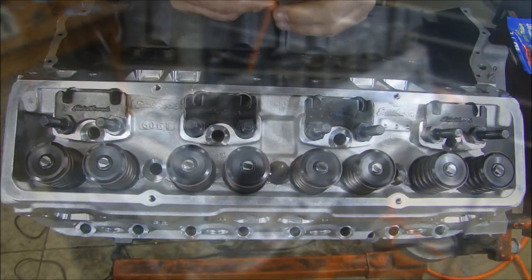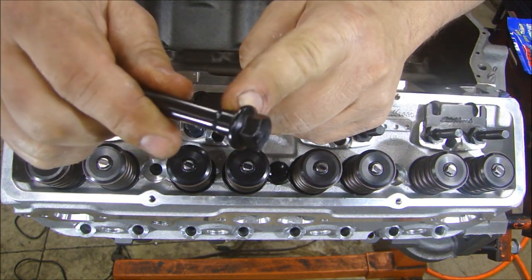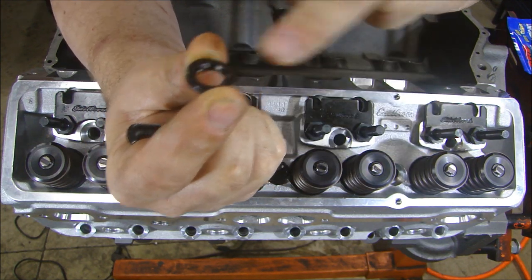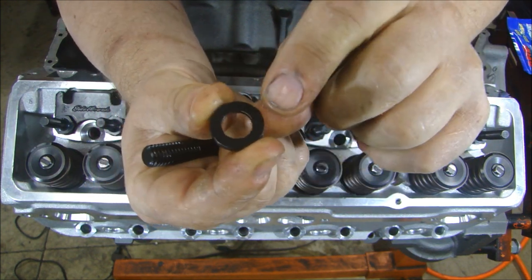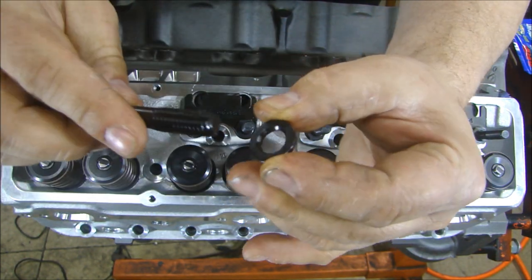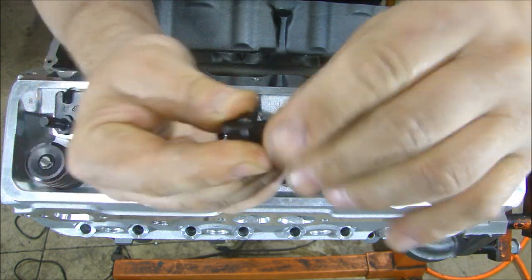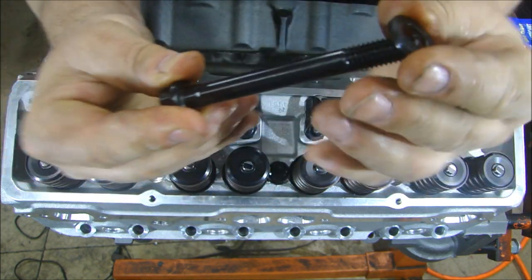Now installing the head bolts — a couple of things. I'm using these ARP fasteners. You can see on the inside of the bolt head there is a fillet, and the washer has a nice countersink — see that little chamfer inside the washer? Turn the washer over and you'll see it's flat on one side and has a chamfer on the other side. That's important because that chamfer has to face the bolt, so when you put it on it sits nice and flat. If you put it on the other way, it won't sit flat against the head.